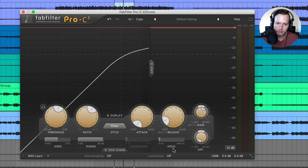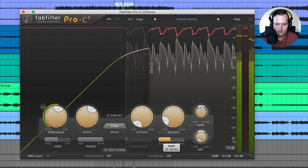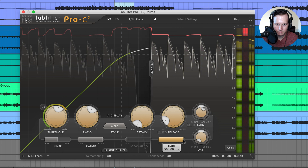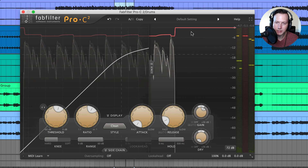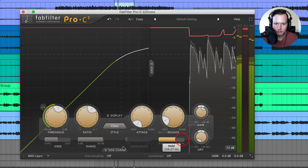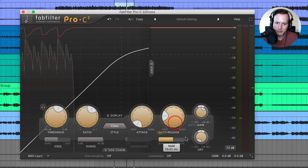Next we have the hold slider. If I raise up the hold, it will hold the release longer. With hold raised all the way up, the signal is essentially being held the entire time — it's not actually ever being released. There is also an auto release option, which is useful for more variable signals where you don't want the release to be the same for every transient.